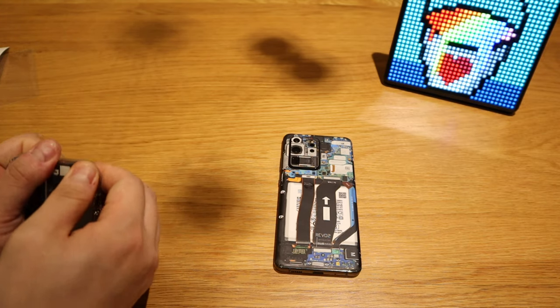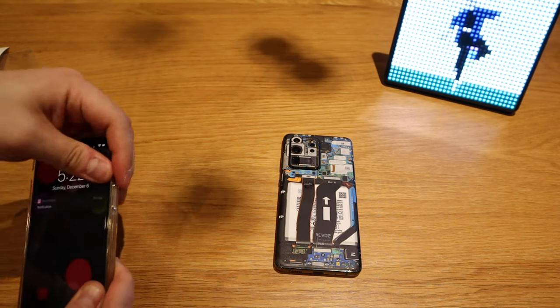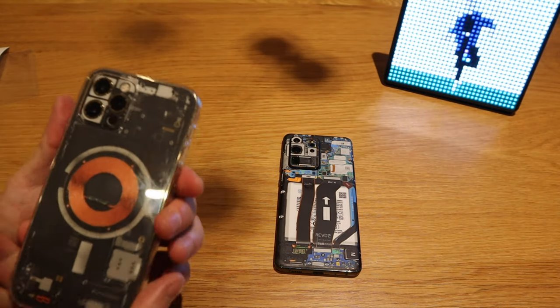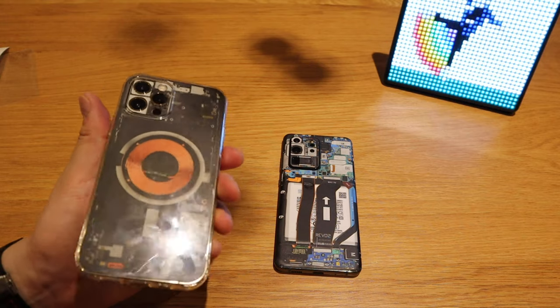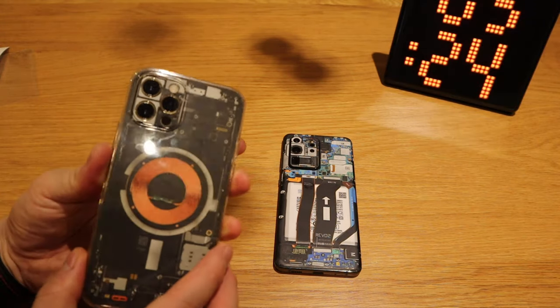Finally, let's see if this existing transparent back case will fit with the new skin. And without a doubt it works well — no problem at all, not any problem whatsoever. Well done.